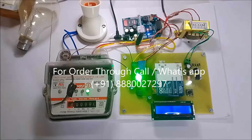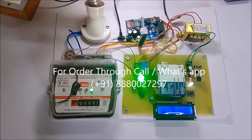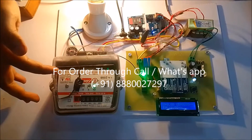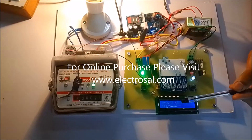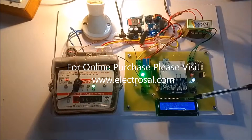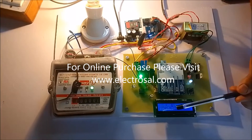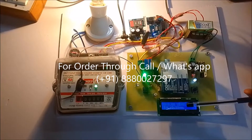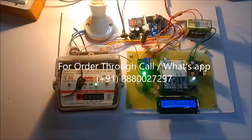Currently there is no blinking because no load is present. Now I will insert a 200-watt bulb. According to calculation, it will give a pulse every 5 seconds. Whenever it gives a pulse, we can see the unit consumption used, the balance used, and the actual remaining balance. After 5 seconds, whenever that LED blinks, the user balance reduces by 0.01 rupees — so 6 minus 0.01 is 5.99. Then after another 5 seconds it changes to 0.02, and so on.